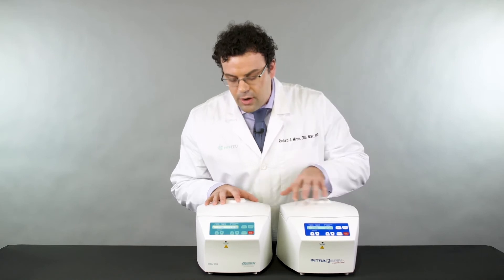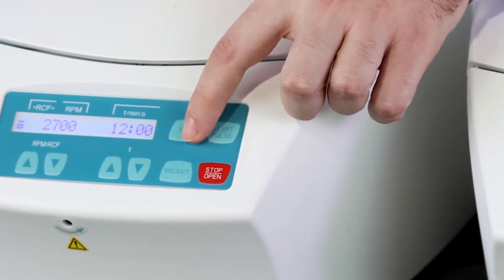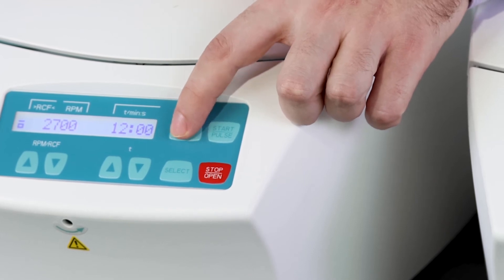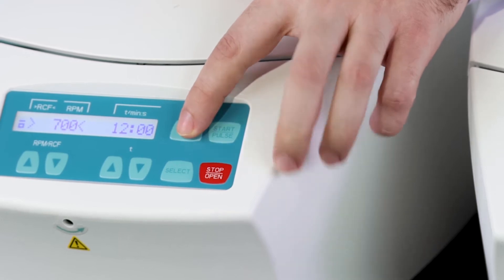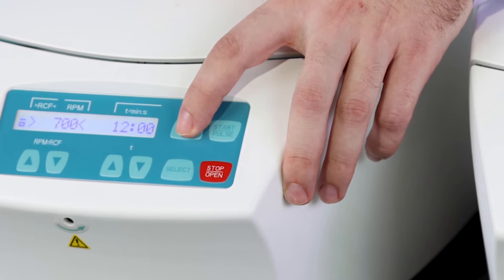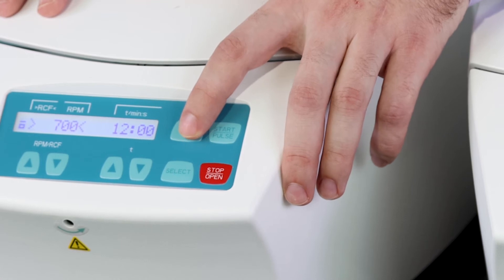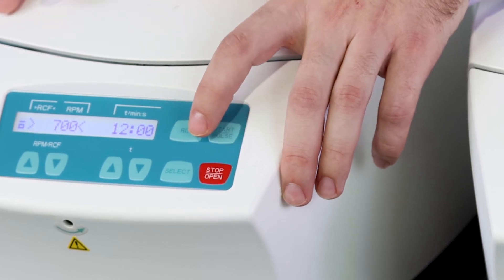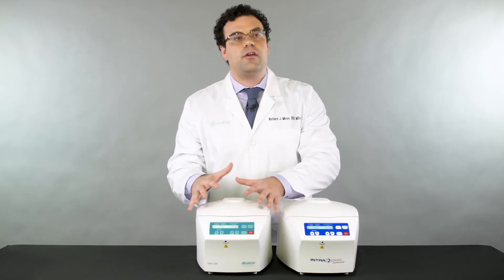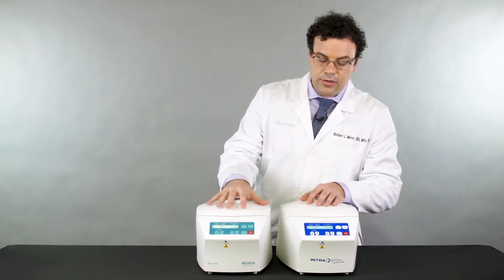When you go back to the original EBA 200 model here at 2700 rpm, when you actually hit the RCF value button and ask it to report the RCF rather than the rpm, you see it gets converted to 700 g — so 700 RCF. At 2700 rpm, that displays as 700 RCF, which is standard because internationally we always report the g-force at the RCF max.